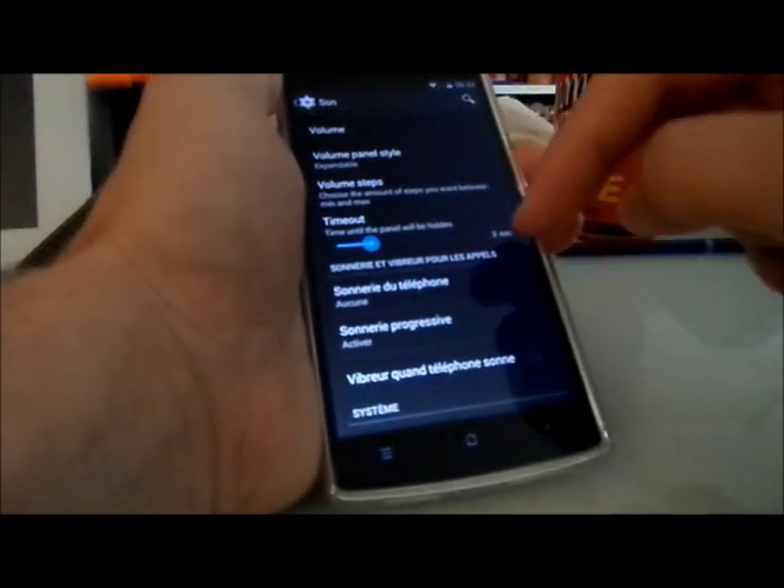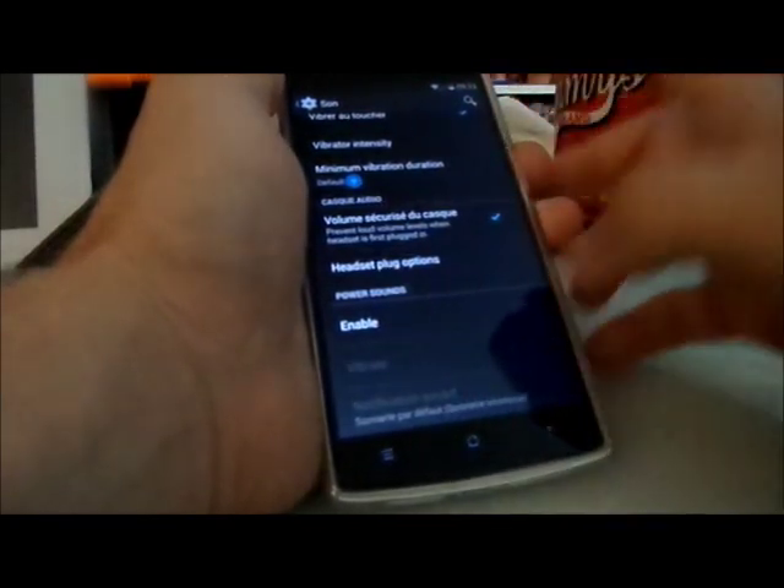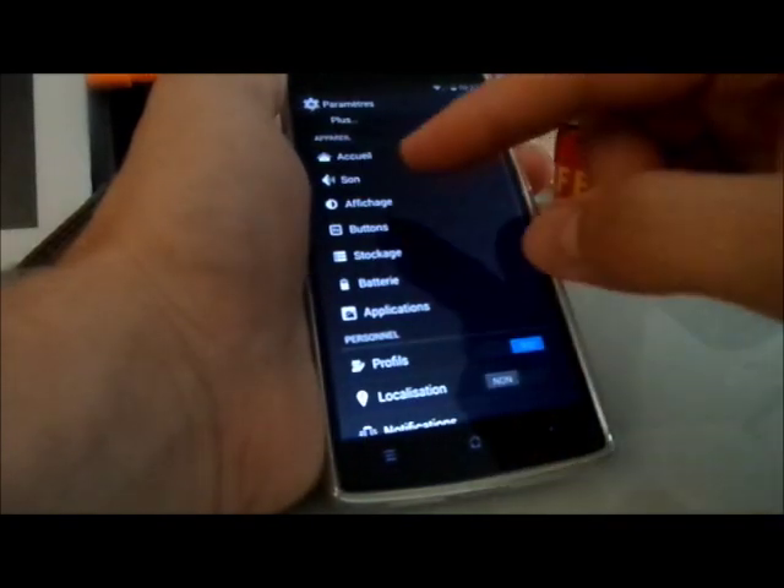There are a lot of cool sound features: musical effects, quiet hours, a lot of volume steps, timeout, notification sound at plug option, power option. You have a lot of features around sound.